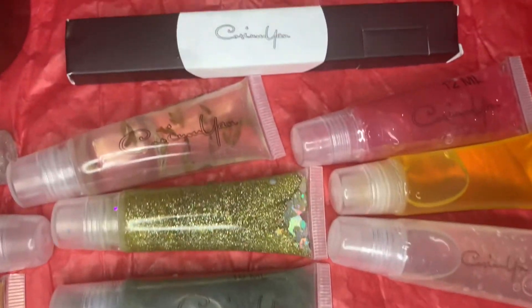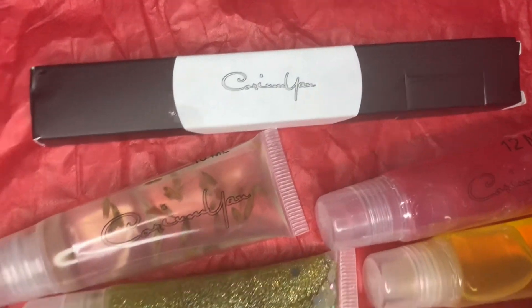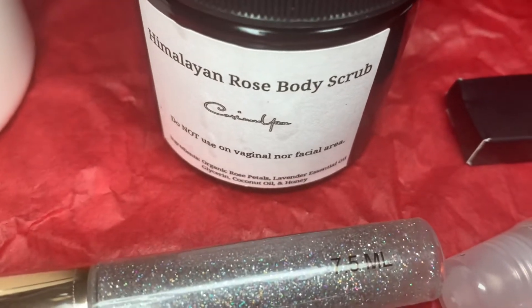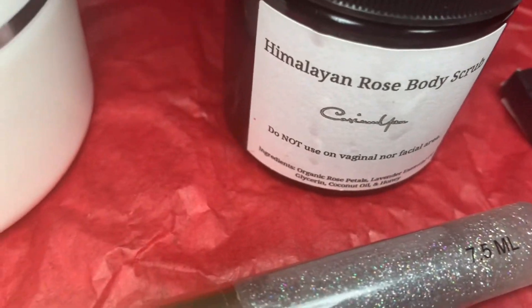Hey guys, so how are y'all? This is my vlog Wednesday 1 and in this clip I'm just doing an overview of all of my products and we're going to get ready to do it in a few. Stay tuned.